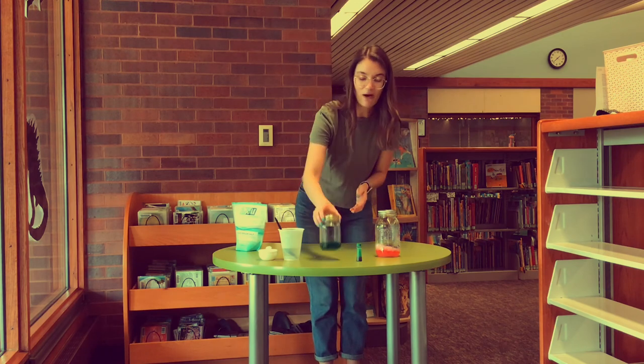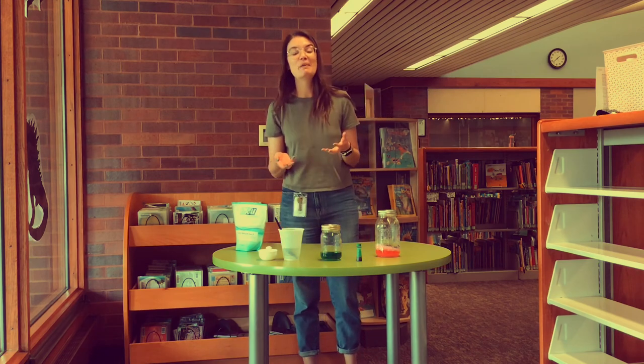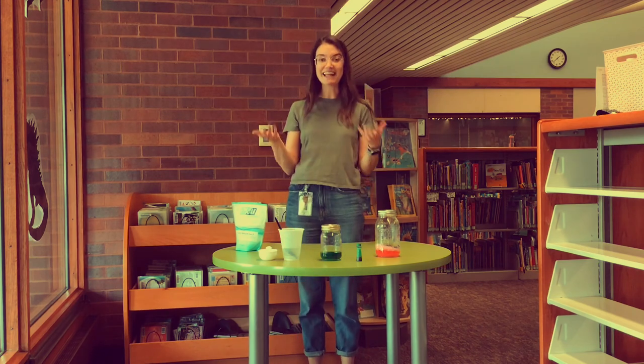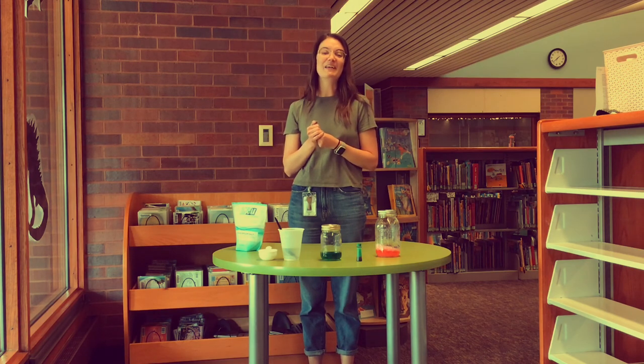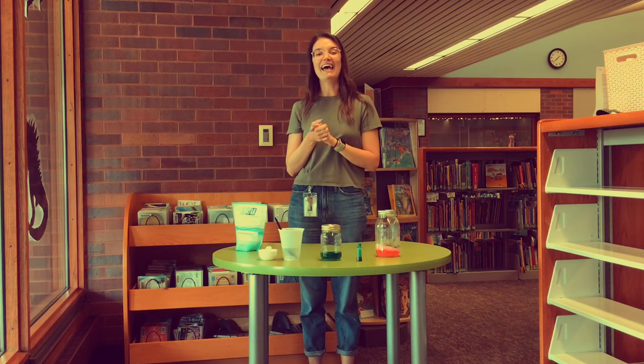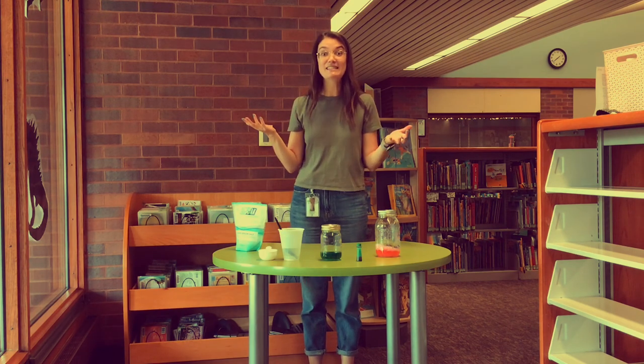I hope you all enjoy your crystal gardens! If you decide to participate in this experiment at home, make sure that you tag us on Facebook and Instagram and show us what you've done. You can also reply to this YouTube video and let us know how your experiment went. Enjoy your gardens — bye!